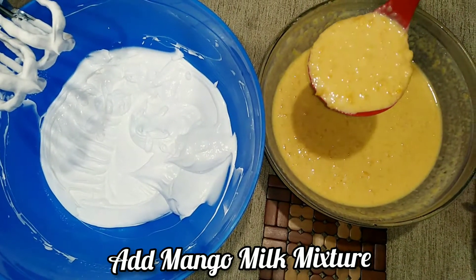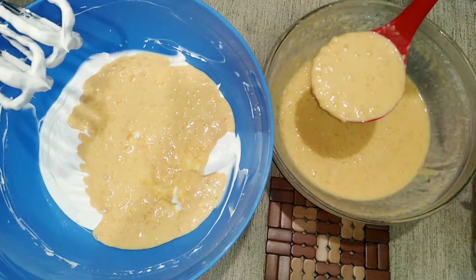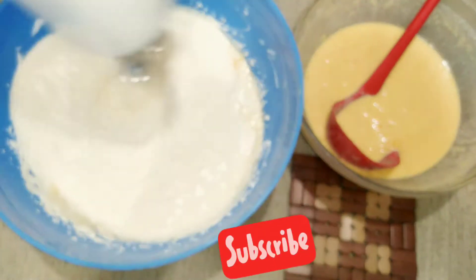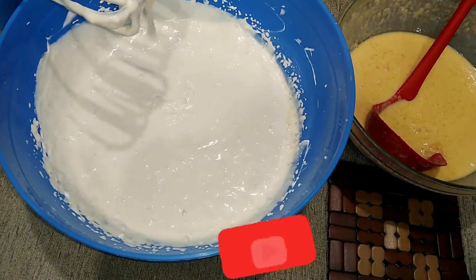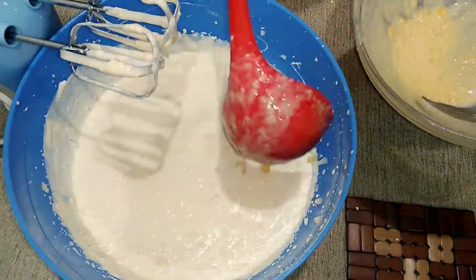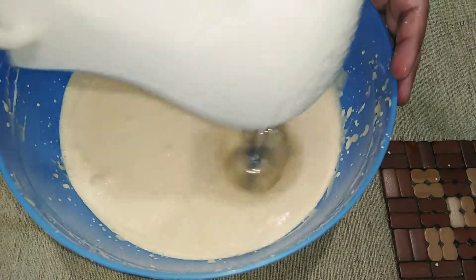Now add the cooled mango ice cream mixture gradually into the whipping cream bowl. Beat the combined mixture for another 5 to 7 minutes until all lumps are gone. Add any remaining mango pulp and beat well until the mixture becomes fluffy with a creamy texture. The ice cream mixture is almost done.